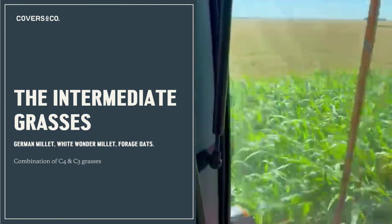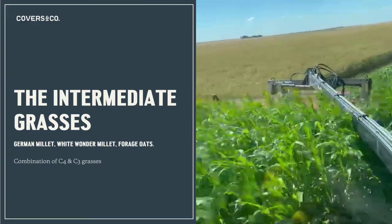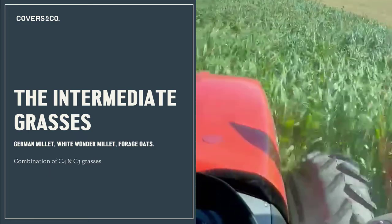We also have a C3 grass — a cool season grass — forage oats. On years where we're getting lots of precipitation in the summer, it's a really great way to add high quality biomass.